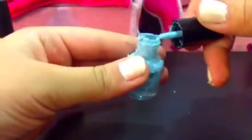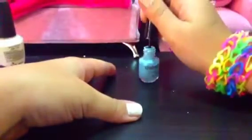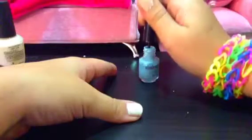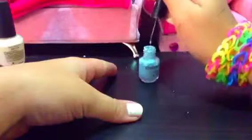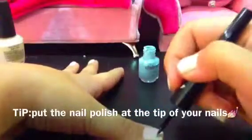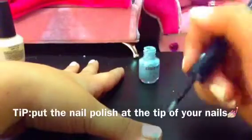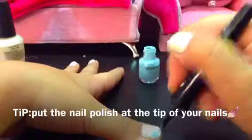Now you get your light blue and remove the nail polish from the brush, then put it aside. Take your brush like this and make a little cloud over here, as you can see like this. Okay, I'm done and I cleaned my brush.